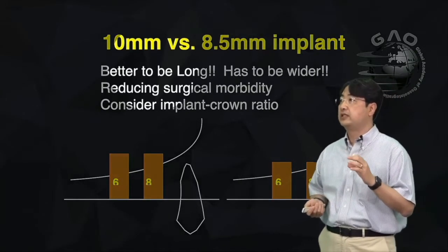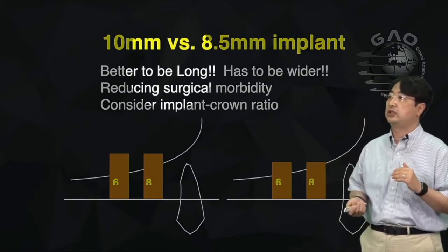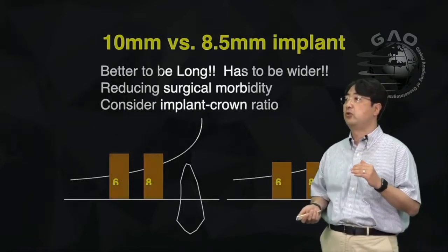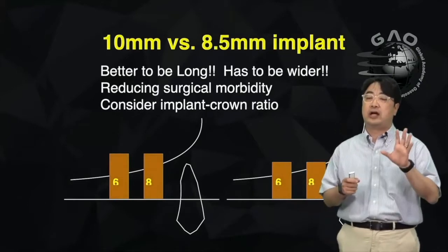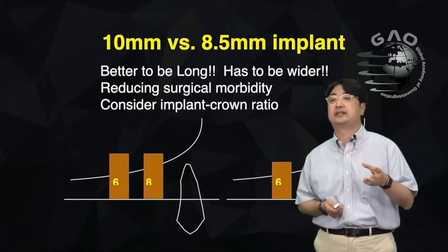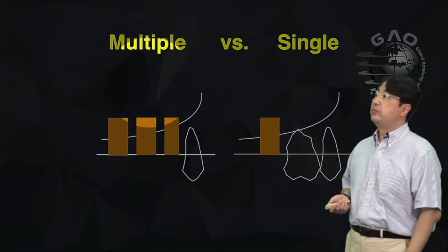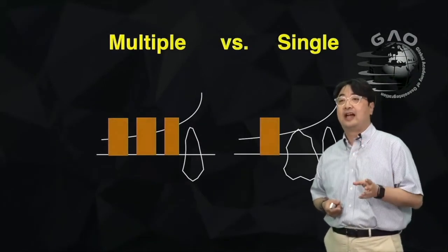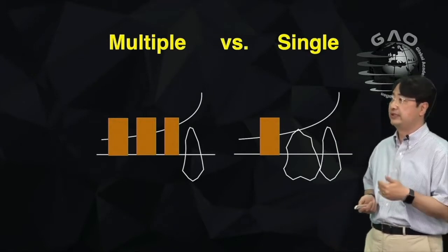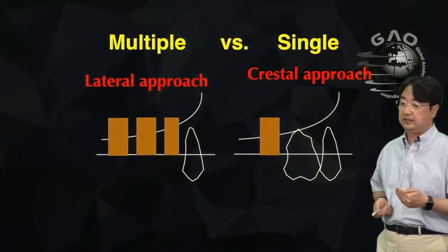It's better for the implant to be long and wider. You can also change the treatment plan from lateral to crestal approach to reduce surgical morbidity. For multiple implants I'll do lateral approach, but for a single implant I think about the crestal approach first.